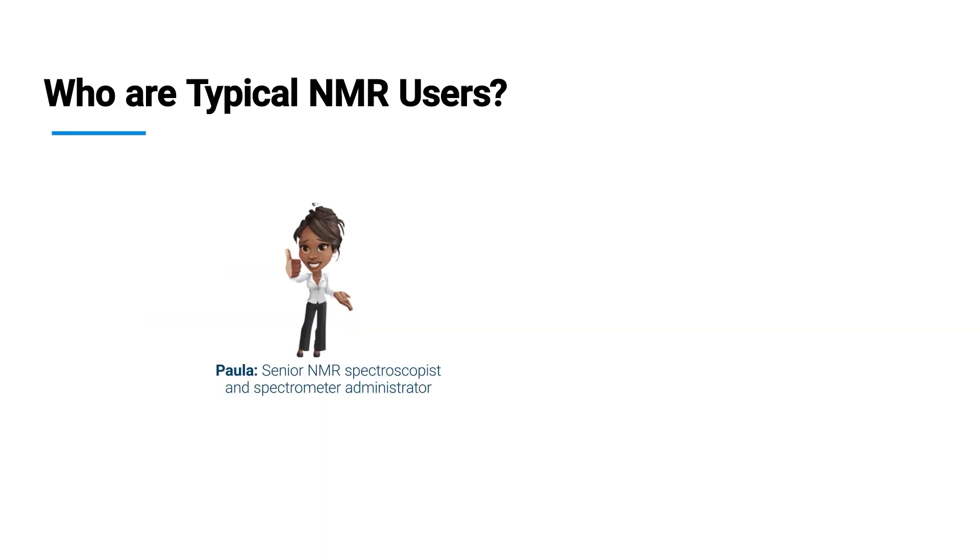Let's have a look at typical users. One of them could be Paula. Paula is a senior NMR spectroscopist and she's responsible for the administration of the spectrometer. Another typical user is John — he's using NMR just routinely.